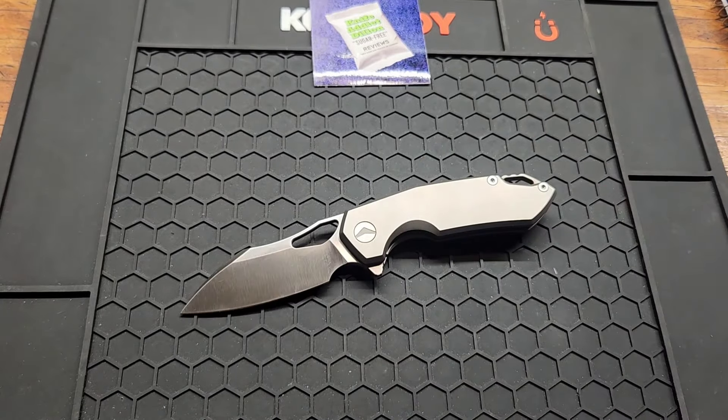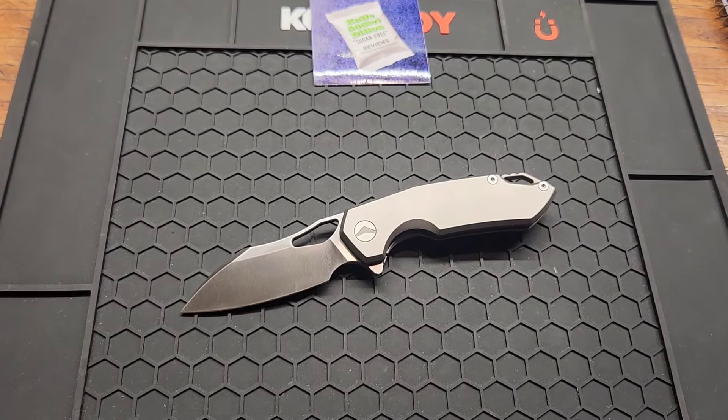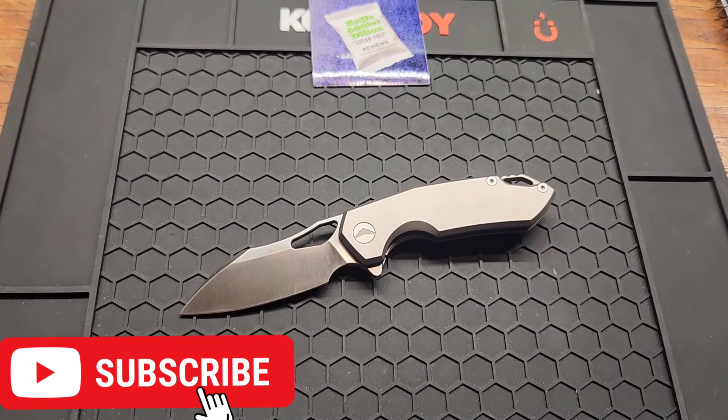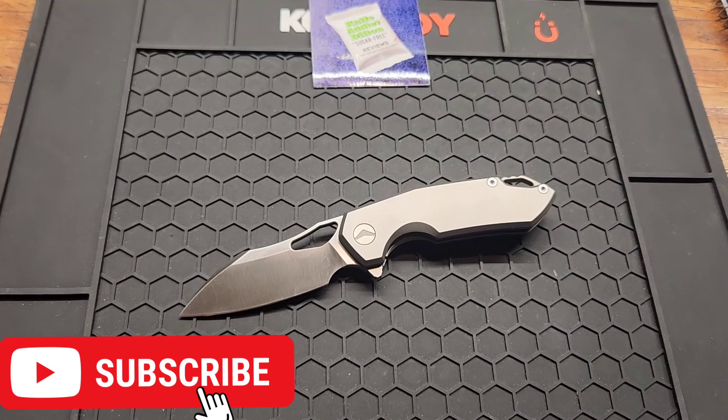Awesome knife. Do have an affiliate link for these down below with a discount code — check them out. They're doing some good work right now. Subscribe if you haven't already. Give me a like and a comment and I will see you on the next one.